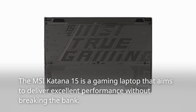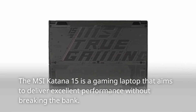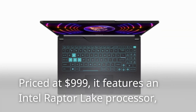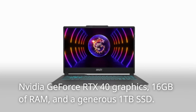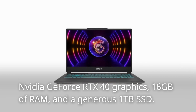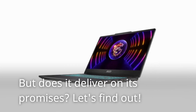The MSI Katana 15 is a gaming laptop that aims to deliver excellent performance without breaking the bank. Priced at $999, it features an Intel Raptor Lake processor, NVIDIA GeForce RTX 40 graphics, 16GB of RAM, and a generous 1TB SSD. But does it deliver on its promises? Let's find out.